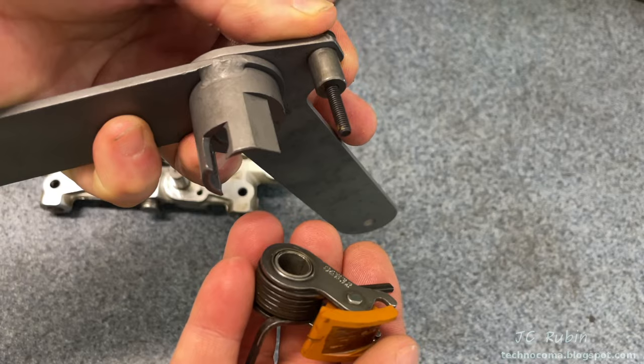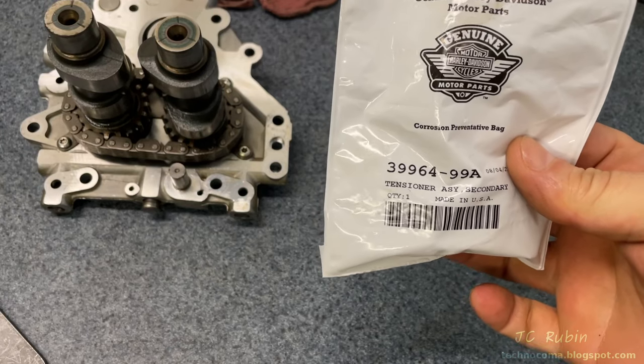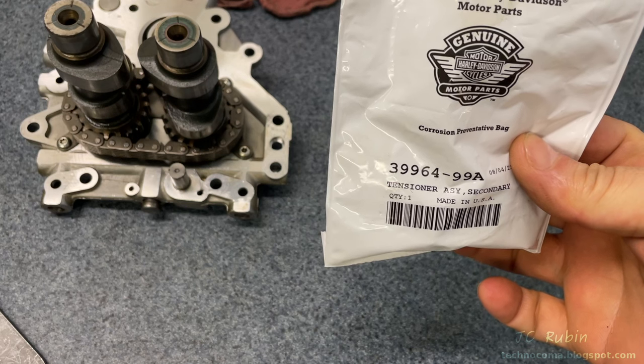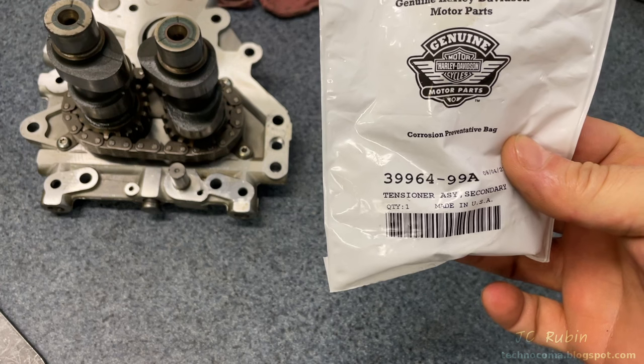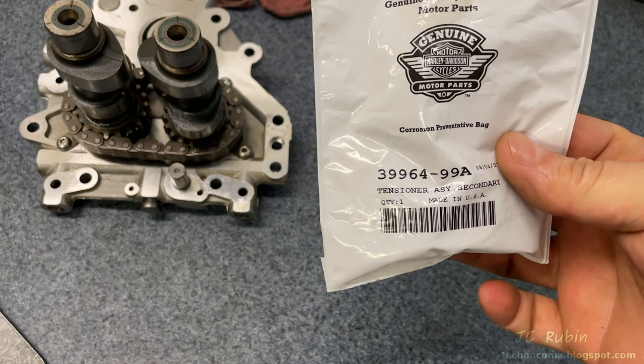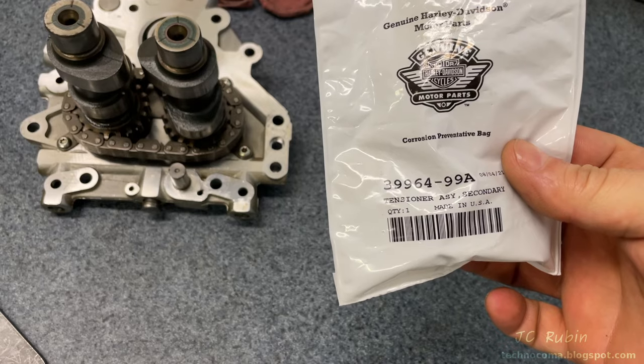That concludes part one of this project. In part two we'll be putting in the new tensioners and reassembling the bike. I hope you found this video enjoyable, entertaining, and informative. Hit that like button below — it helps a lot — and hit subscribe for more videos like this. When the next video comes out, the link will be posted in the top right corner.